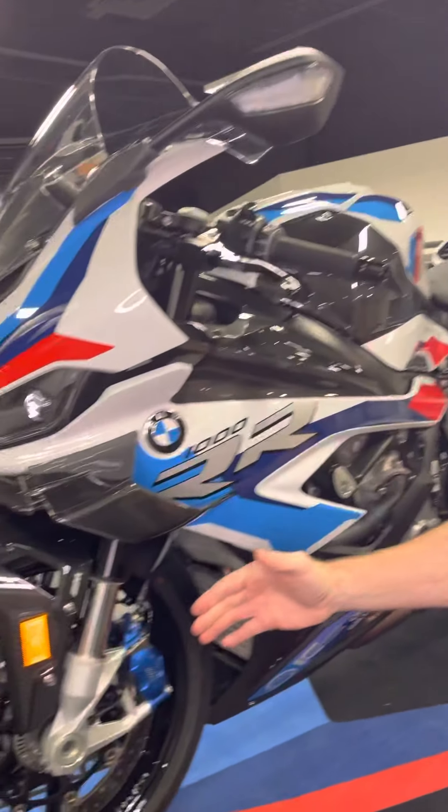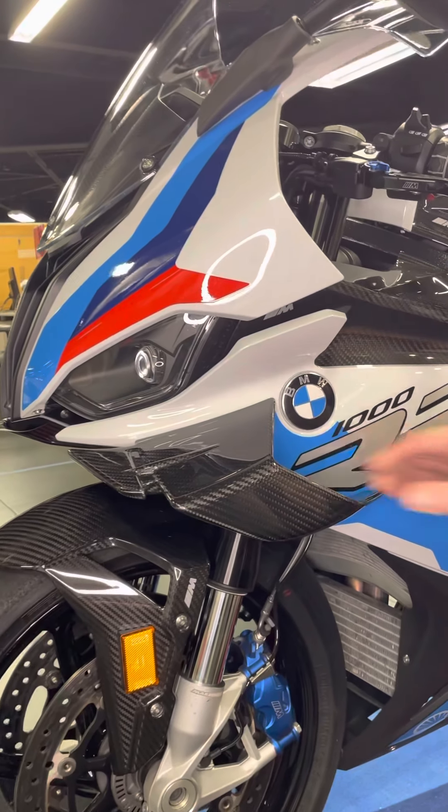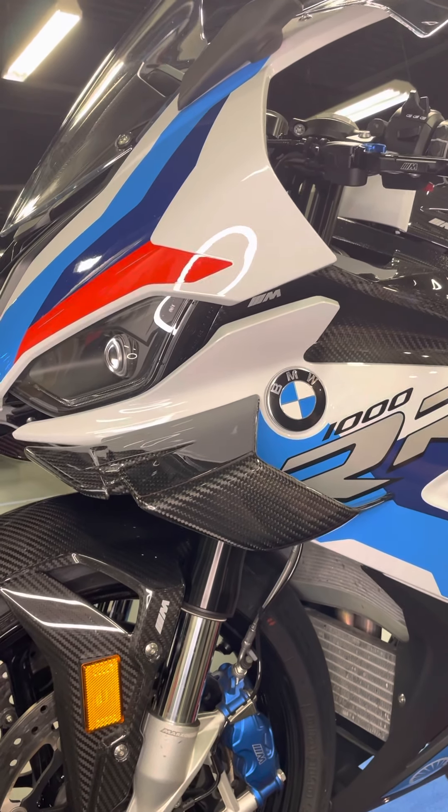We're here at Cross Country BMW Motorcycles and I'd like to show you the high-performance features of our first M branded motorcycle, the M1000RR. Starting from front to rear, the first thing you'll naturally notice is the race-inspired winglets.